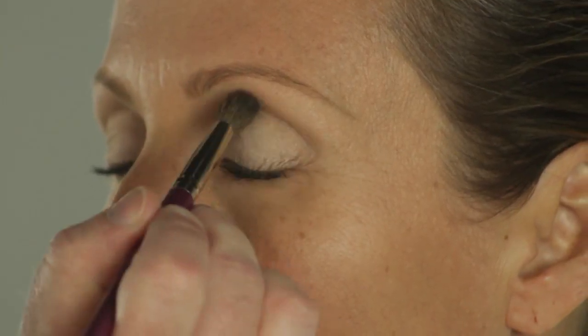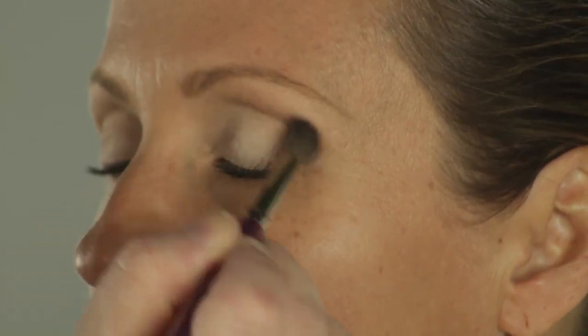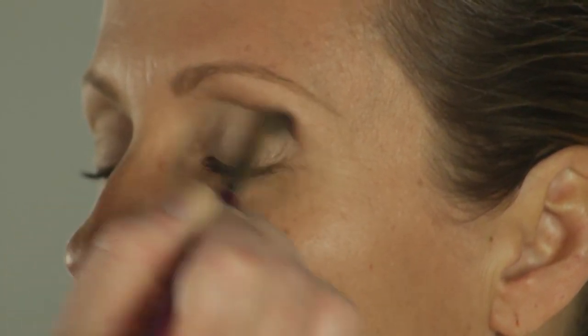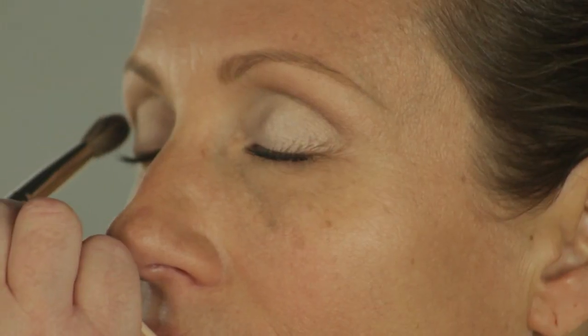I just need a tiny bit of definition in the crease before I do my wash of gray. I'm going to take a little bit of a matte taupe and just lightly define the crease, because the focus of this look is the lash line.